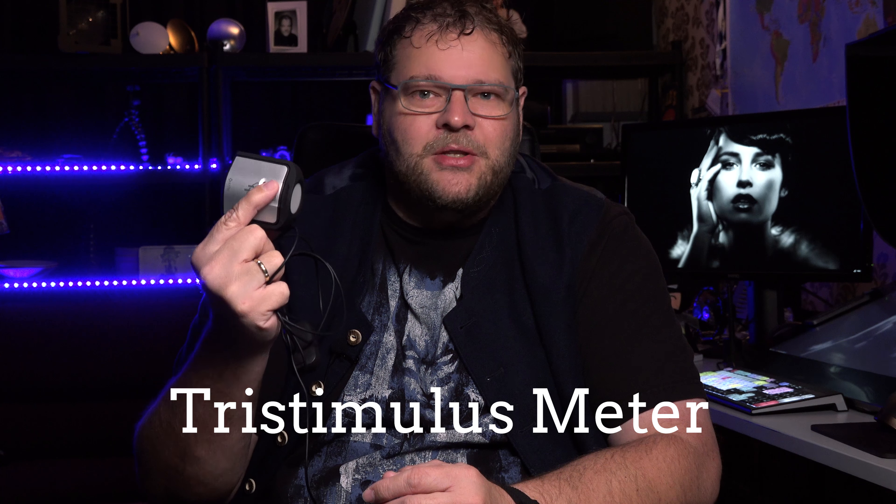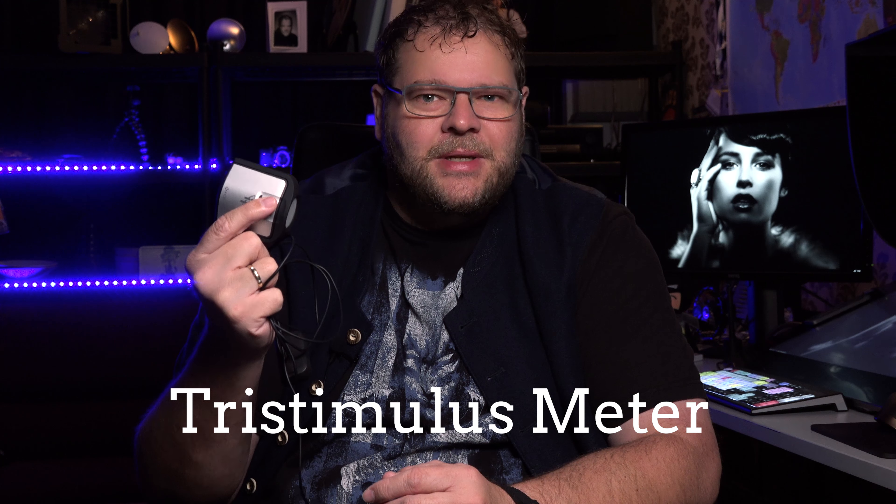What do you need to calibrate your monitor? It's actually pretty simple — you need some very simple tools. For example, you need something like this. This is a color analyzer, called a tristimulus meter. It works with gels and filters, and nowadays they even use glass filters, so they are a little bit more resistant against degradation of the colors.